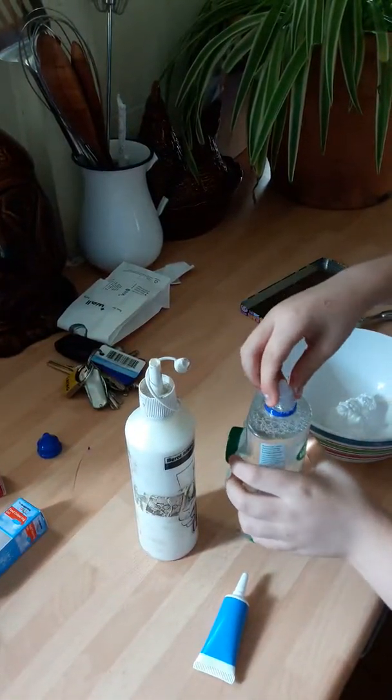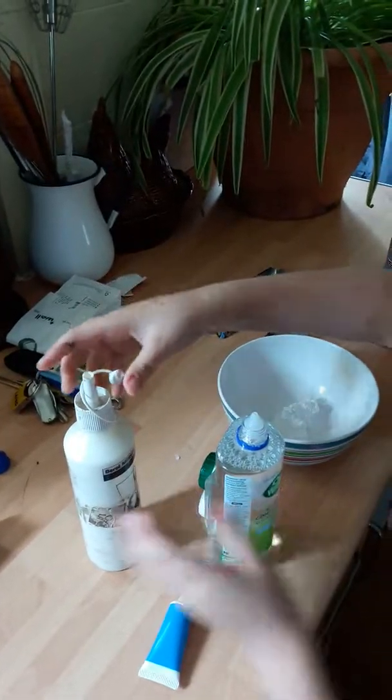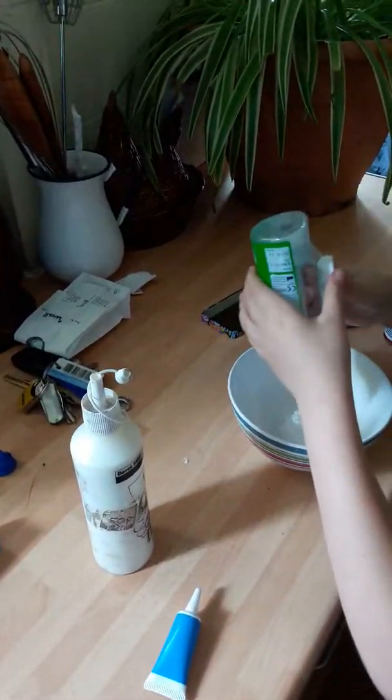So what you're going to do first is you're going to pour the shaving foam — give it a really really big shake — and then scrub it in only a little bit, like that.